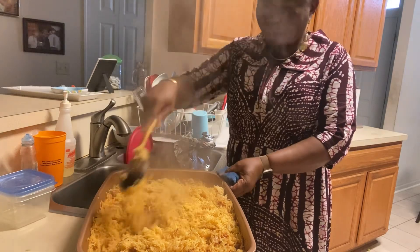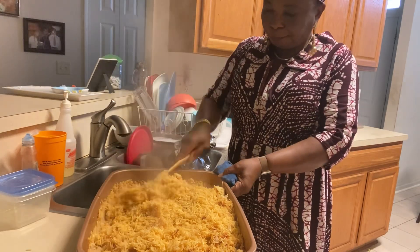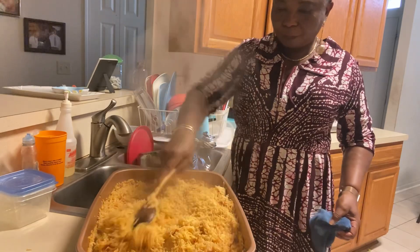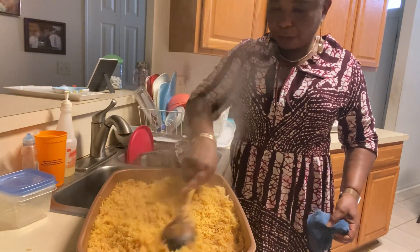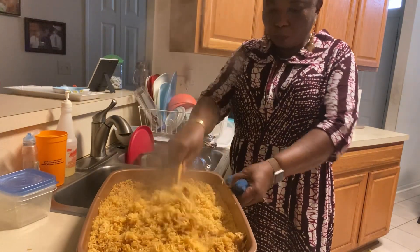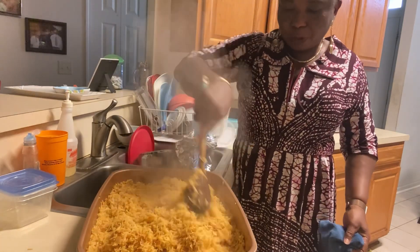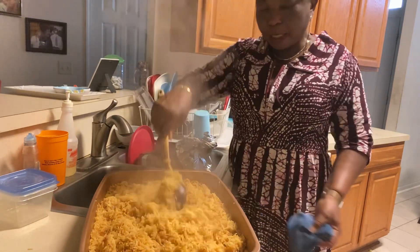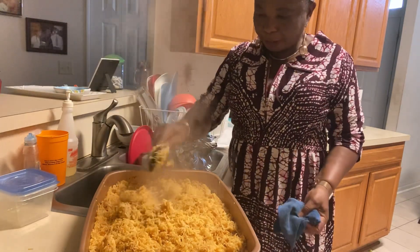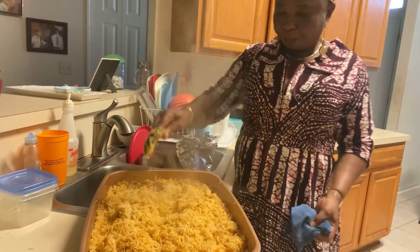I'm using a different kind of rice for this. I tried it to see which one is better — basmati rice is said to be better for starch. I don't know if it makes any difference, but that's what I was told. So I'm using basmati rice — see how it looks? That's basmati.